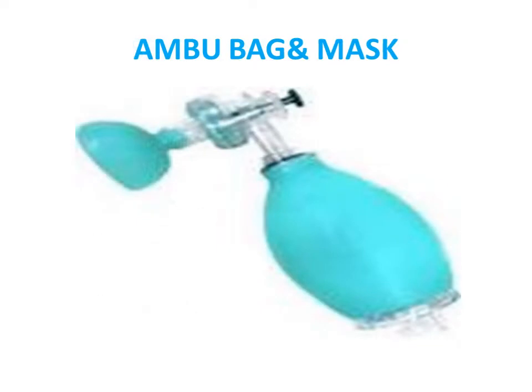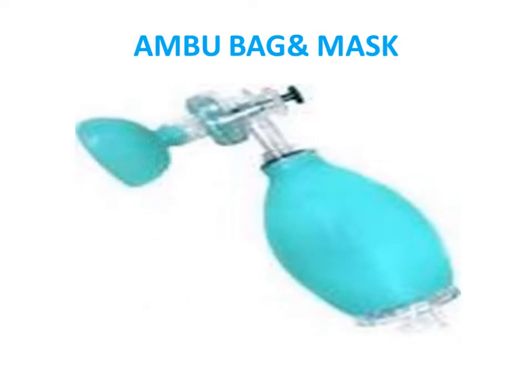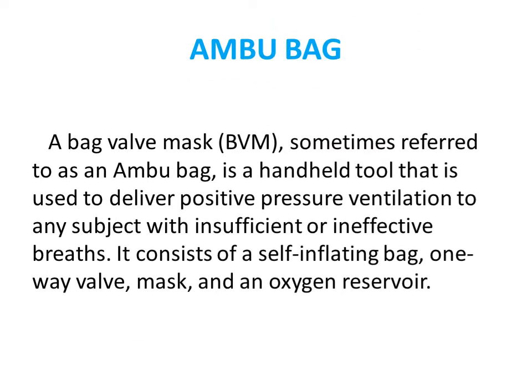The Ambu bag with the mask — the bag-valve-mask, sometimes commonly called the Ambu bag — is a handheld tool used to deliver positive pressure ventilation to patients with insufficient or ineffective breathing. It contains a self-inflating bag, a one-way valve, a face mask, and an oxygen reservoir.